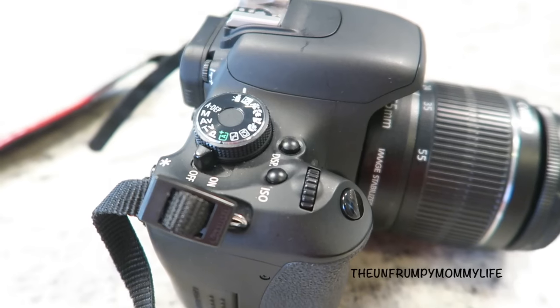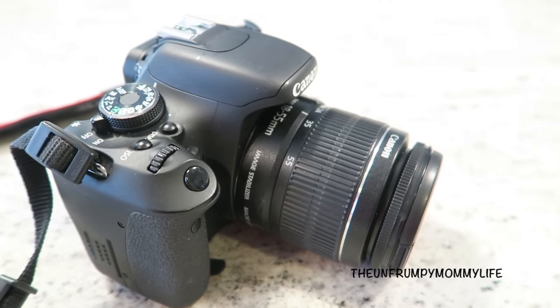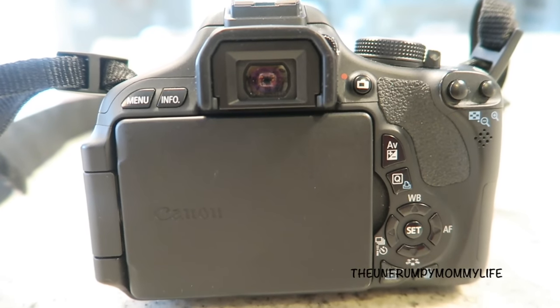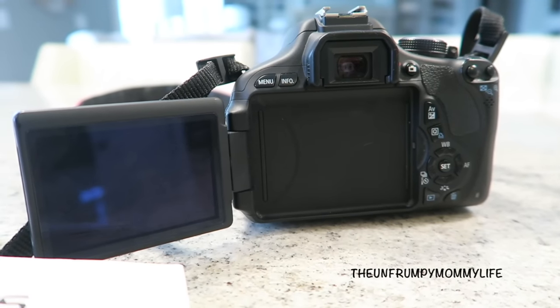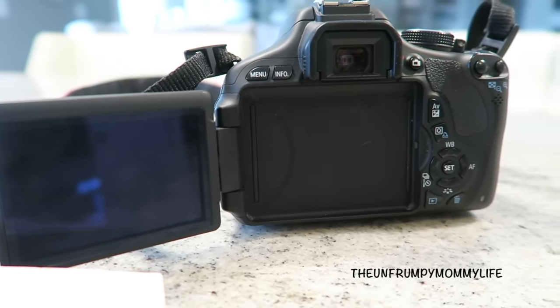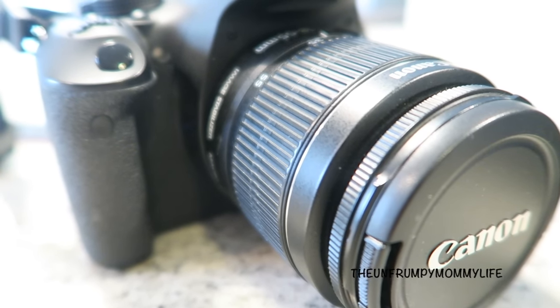As far as weight goes, I would say this is more of a mid-weight camera. It's not really light, it's not really heavy — somewhere in the middle. Right here you're looking at the monitor for the camera. It is not a touchscreen; it is a flip screen, but not a touchscreen. Unfortunately, you're not able to view the monitor on top of the camera, but that's no big deal.